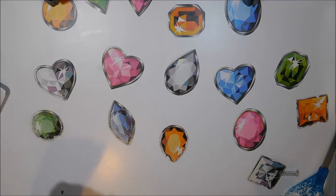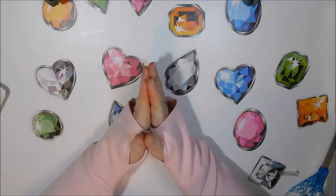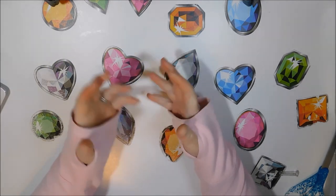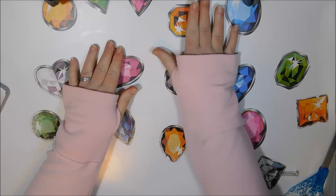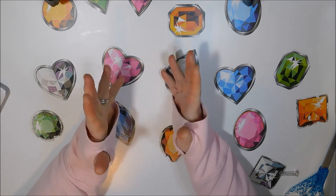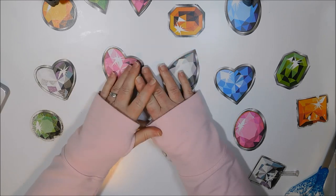Hello everyone, it's Donnie. You're watching Diamond Painting by Donnie. Welcome back to my channel. I have a bit of things from every which place to show you — I've just been accumulating stuff that I bought recently and thought I'd share. It's not all diamond painting related; in fact, most of it isn't.